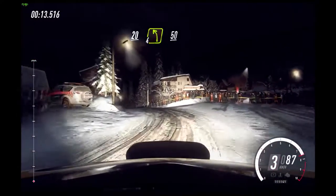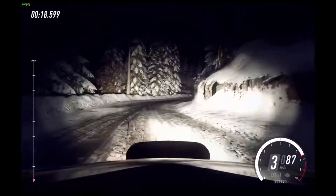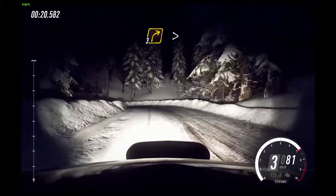2, 1, 20. 4 left over crest. 50. 3 right. Into 2 left long.